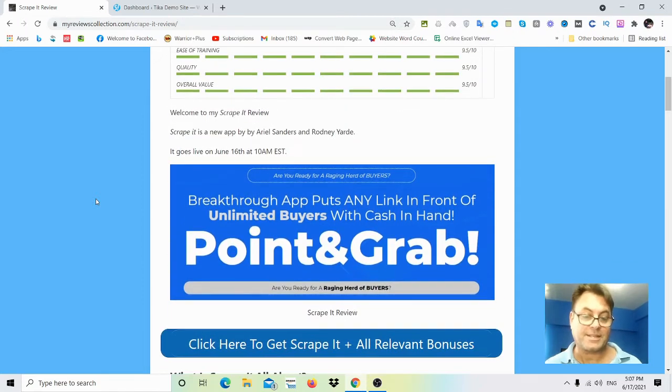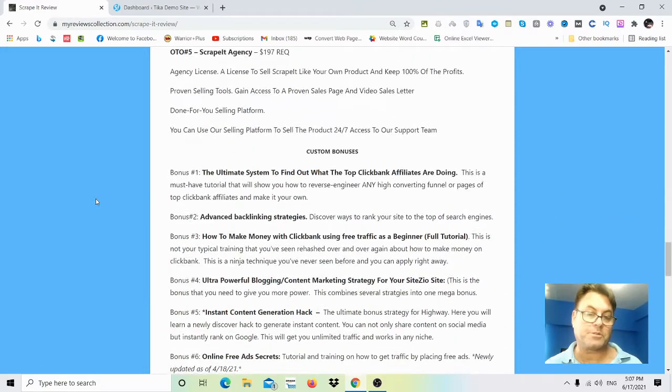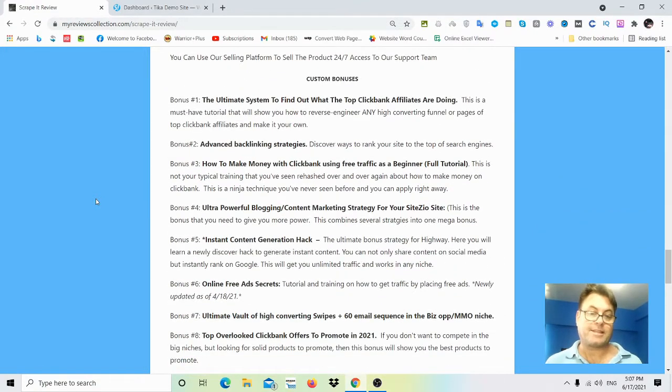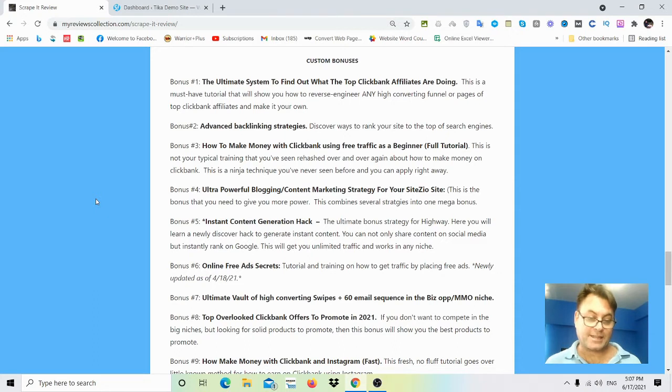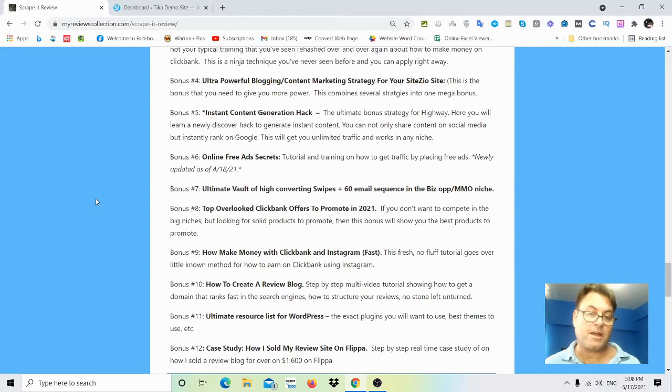In my bonus package I've got ways you're going to be able to leverage content on your site. The advantage of having a website is that you can sell it — it's an asset you own. With my bonus I'll show you how to sell a website. I sold my previous site on Flippa for $1,600. You can create a review blog and six months later flip it for about $1,000–$2,000, then create another one — a rinse and repeat process.